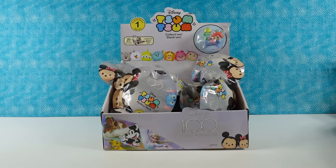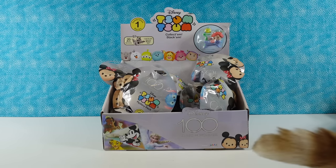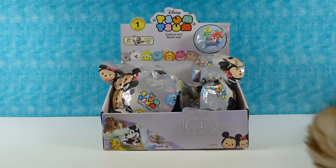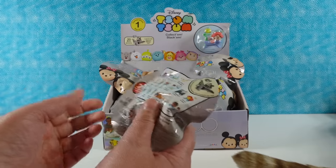Hey guys, it's Shannon and Paul. Today we're here with some fun Disney Tsum Tsums. These are going to be from the new Disney 100 Years of Wonder series, and this is Celebration Series 1. So we had found and done Series 2, and now Paul has secured Series 1. So we're going to open these — we have a box full here. There are 20 different ones to collect.